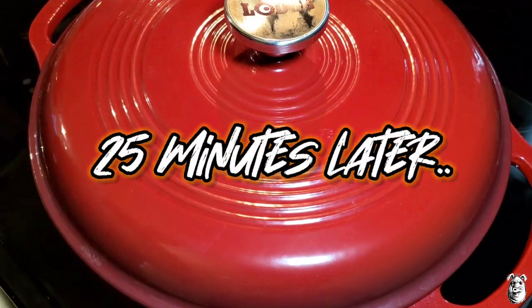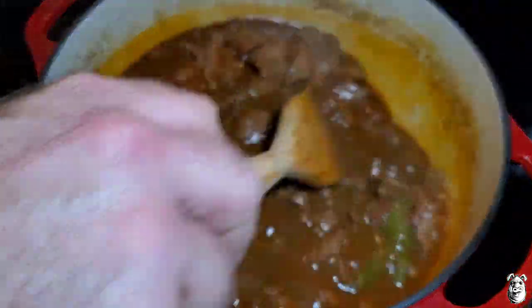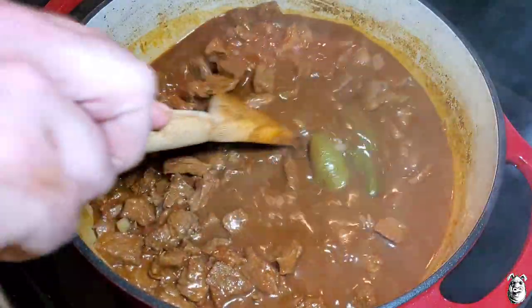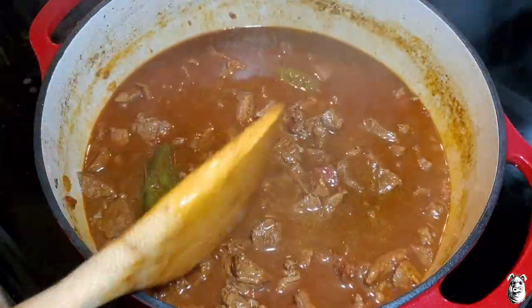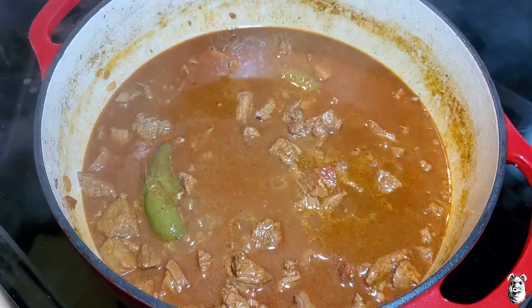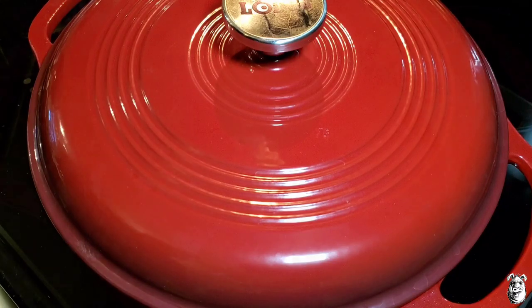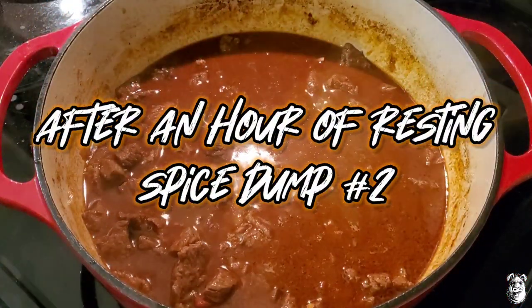All right, we've been simmering for about 25 minutes — smelling awesome. All these flavors are going to start soaking into this meat. What we're going to do now is shut the stove off, toss the lid back on it, push it off the heat, and just let it sit there for about an hour.